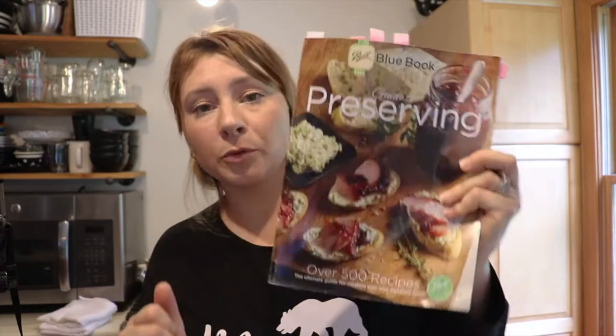My husband was hoping I was going to be canning cowboy candy today but I am not — I'm going to save that for the second-round harvest of the jalapeños. Today is just going to be the same exact brine for both the pepperoncinis and the jalapeños; I'm just going to be changing up a little bit what goes into each jar. The two books I'm using are the Ball Blue Book Guide to Preserving and the Ball Complete Guide to Home Preservation.